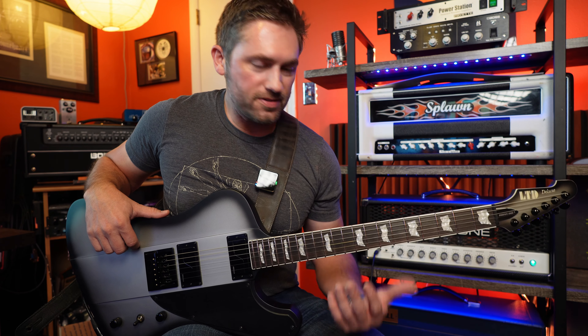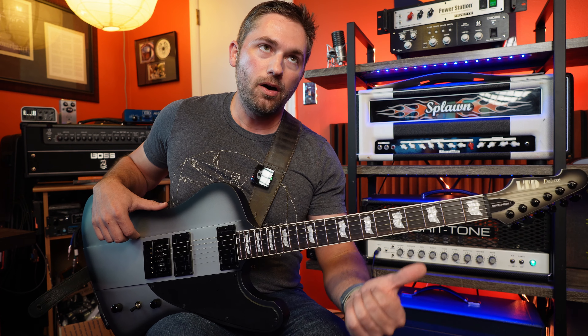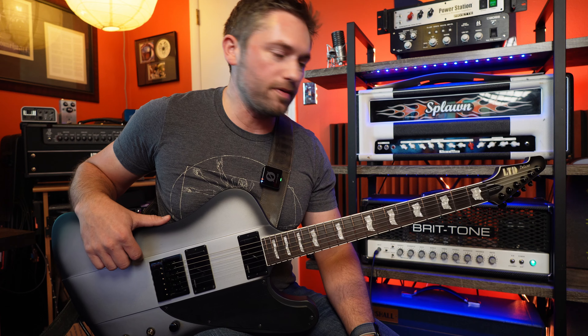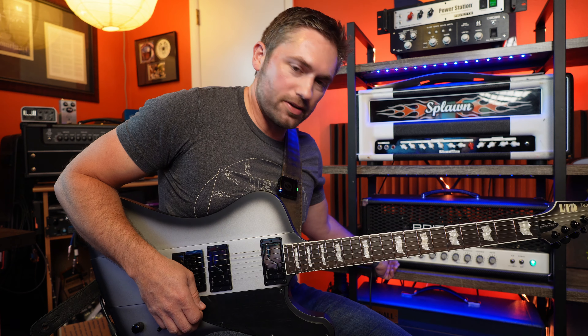Alright guys, I'm back and we're going to be checking out this LTD Phoenix 1000 Deluxe. This one has the Fishman Fluence Modern pickups and the Evertune bridge. I'm running it straight into the Bretone SLO into the Splawn 412 with an MD 421 and a 57 on a Sennheiser H75, and this is what it does — it's rowdy.